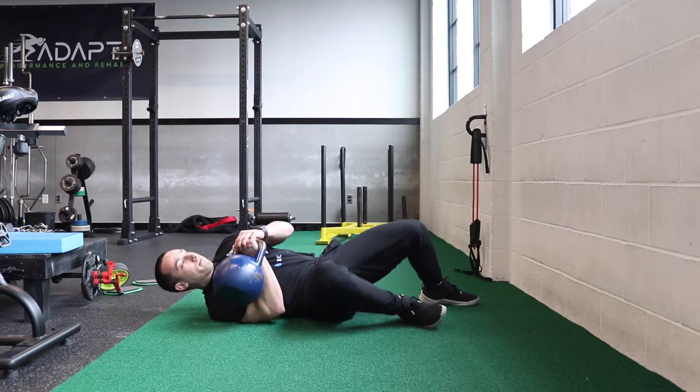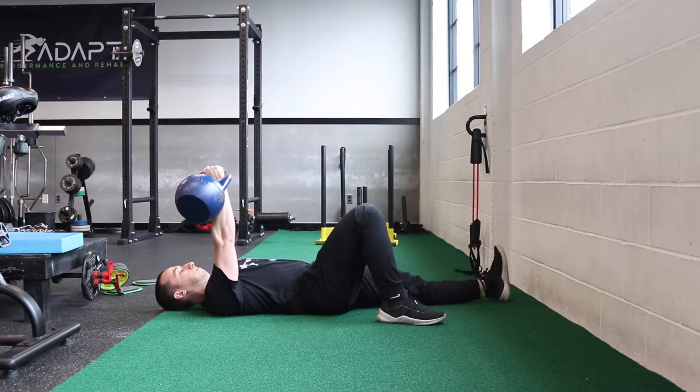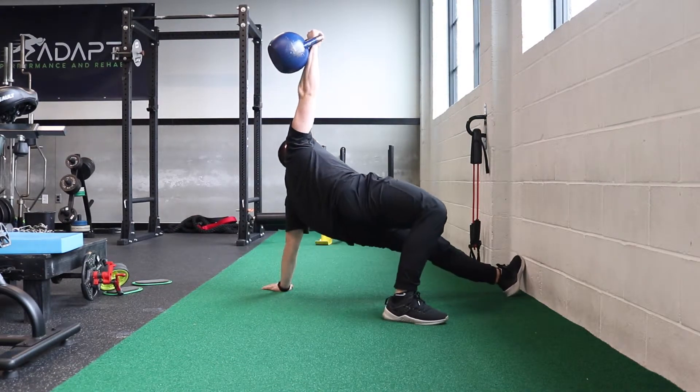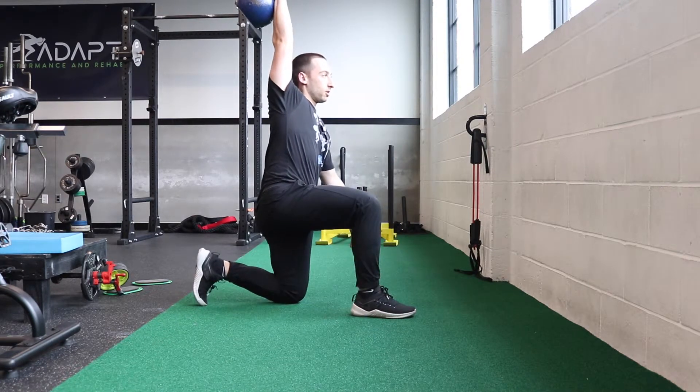This exercise is a get up to a half kneeling position. Begin with a kettlebell in one hand and your knee bent on that side. Bridge up as you roll over. Pause there and come to your hand and push up to a high bridge. While keeping this high bridge, sweep your leg underneath and come to a half kneeling position.